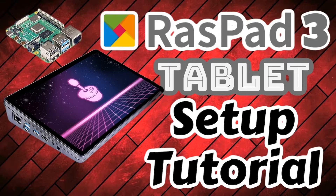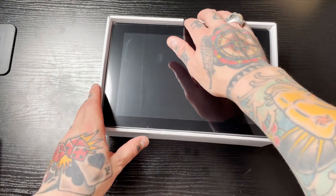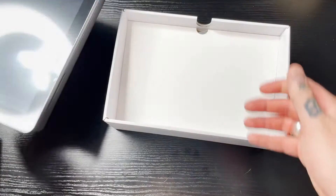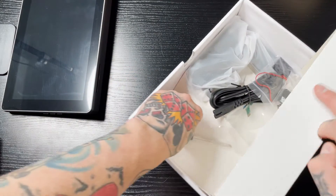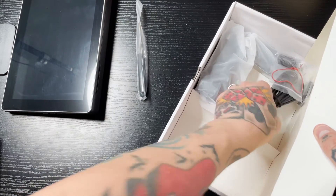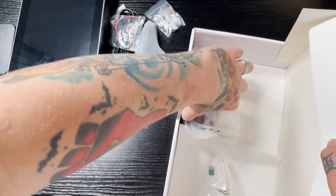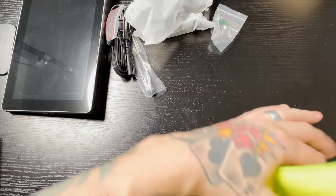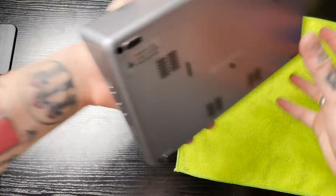Hey everybody, Richard Pie Guy here. Today I'm going to show you how to set up and assemble the RasPad 3 Raspberry Pi tablet. The first thing we need to do is take our RasPad out of the case and get into the bottom where we have all our different parts and pieces. I'm going to put down a little towel here just to place the tablet face down so we don't scratch anything.